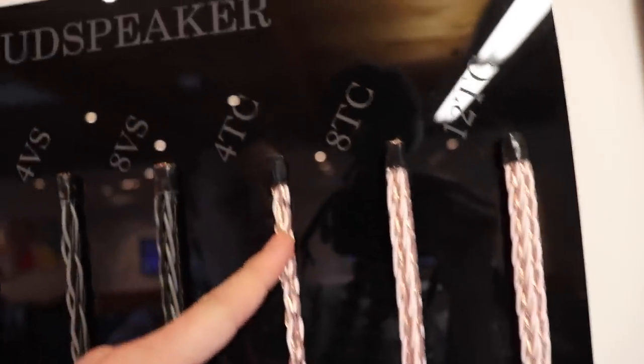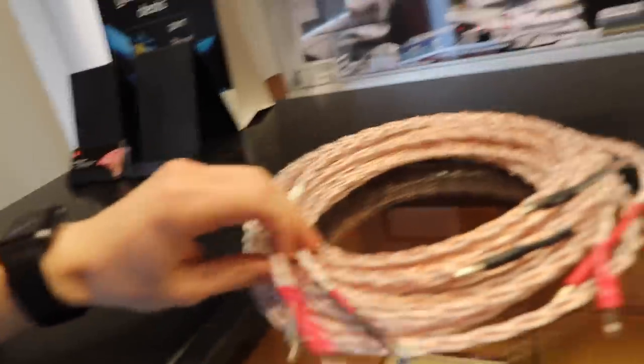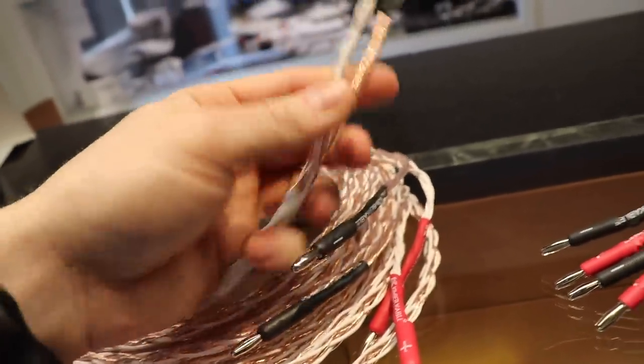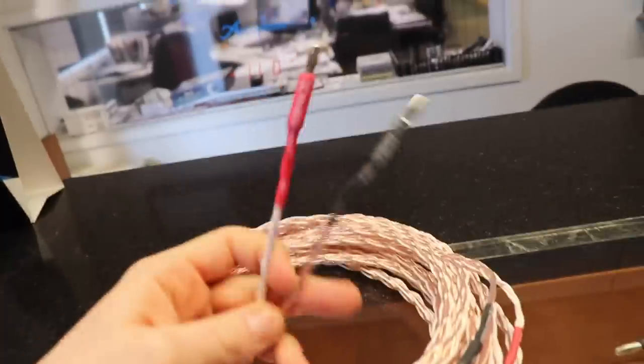4TC is our standard speaker wire — 4 positives and 4 negatives. When we use 4TC we typically use it for standard speaker wiring; it breaks out from the woven section to a positive and a negative. Technically you could do bi-wiring or bi-amping with 4TC, but it would leave you with only 2 cores per speaker terminal, which probably isn't enough current flow, so we would go up to an 8 for that.